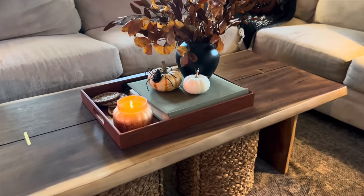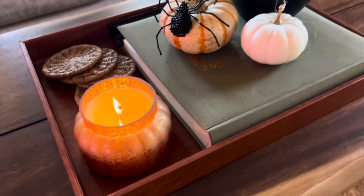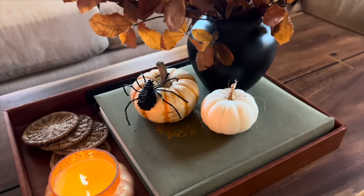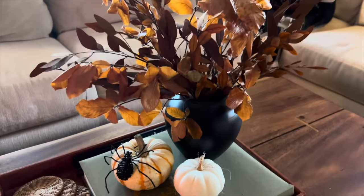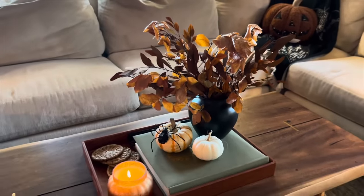For the coffee table, we have my favorite candle — this is pumpkin clove. Another beaded spider, and then I just put a bunch of dried and preserved leaves in this vase that I spray-painted black.